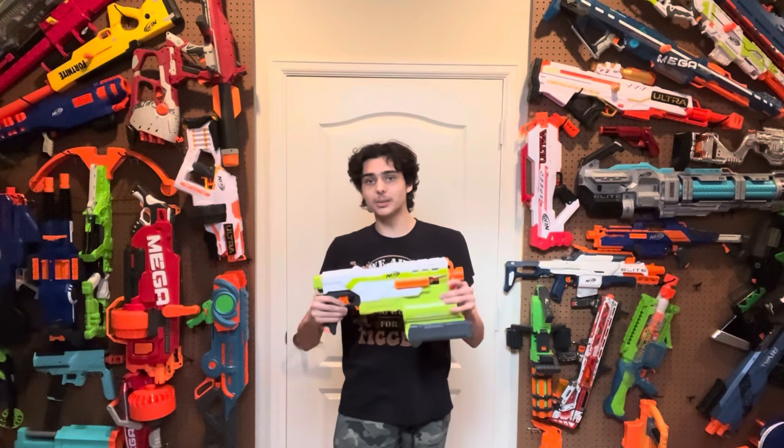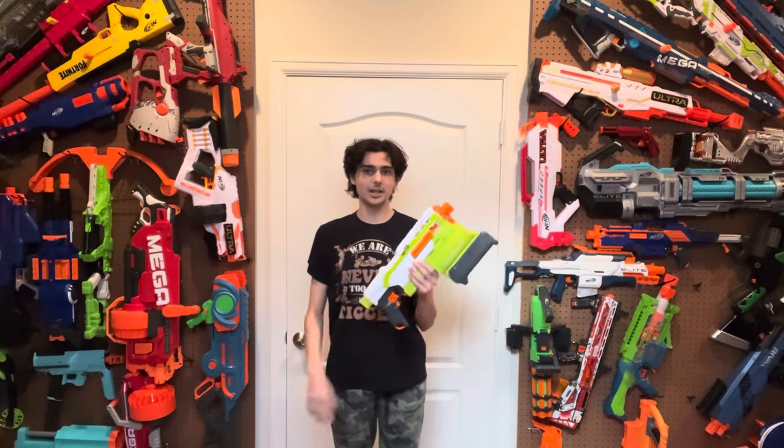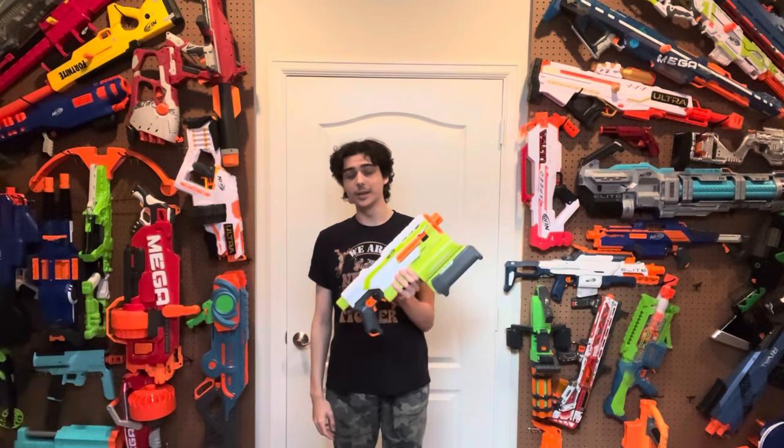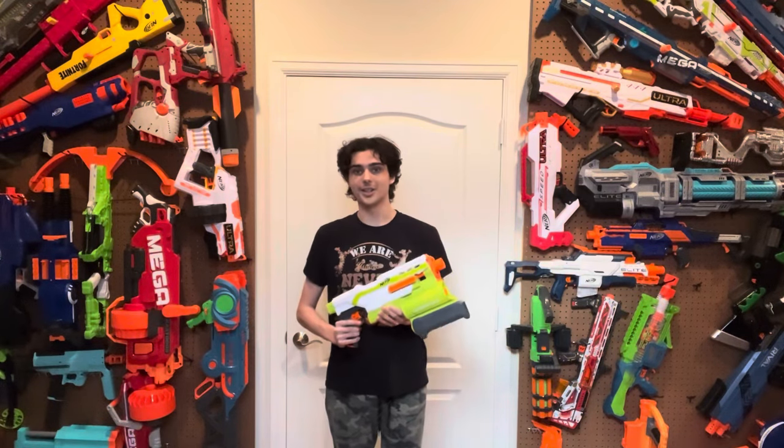I actually got it on sale, and right now on Amazon you can get this blaster for $25. So if you plan on getting a Demolisher, I recommend doing it sooner than later, because I don't know how long that deal is going to last. With that said, if you do want to get this blaster, the link will be in the description below. Thanks for watching. Bye!